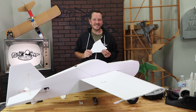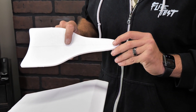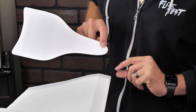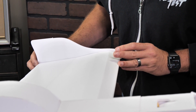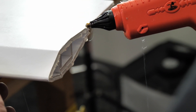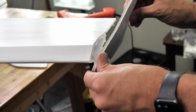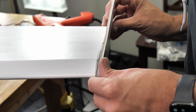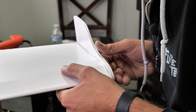We wait until the very end to install the wingtips so they don't get dinged up. On your wingtip plates there's a nice center line that goes from the very leading edge to the trailing edge — split the difference between the two. To install our wingtips, make sure you only put glue on the wing and not the ailerons. Line this up with the center section and press it into place.